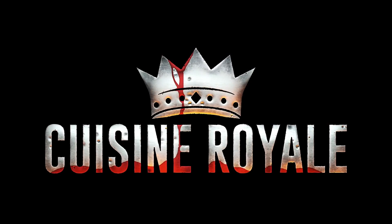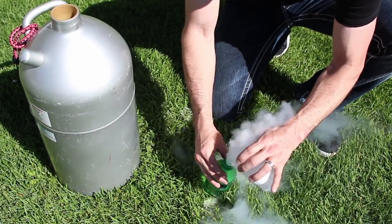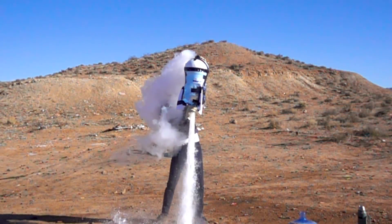It's a little tight. Today's video is sponsored by Cuisine Royale. In today's video, we're taking the water bottle and liquid nitrogen rockets you've seen before and scaling them way up.